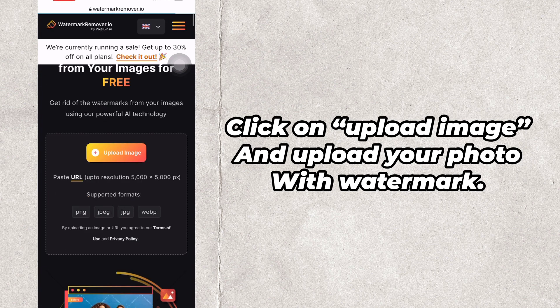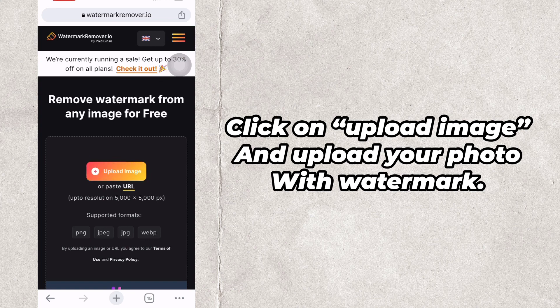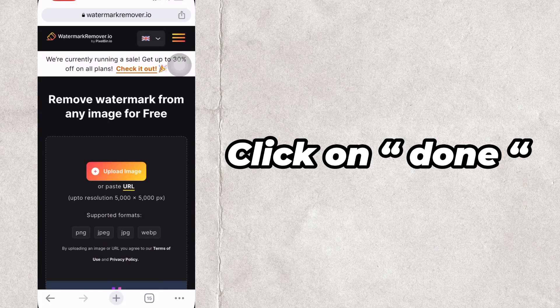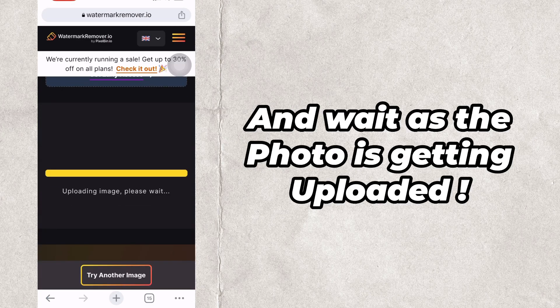Click on upload image and upload your photo with watermark. Click on done and wait as the photo is getting uploaded.